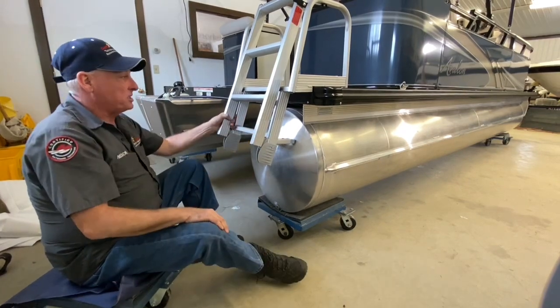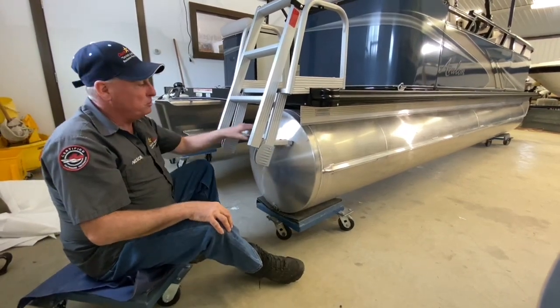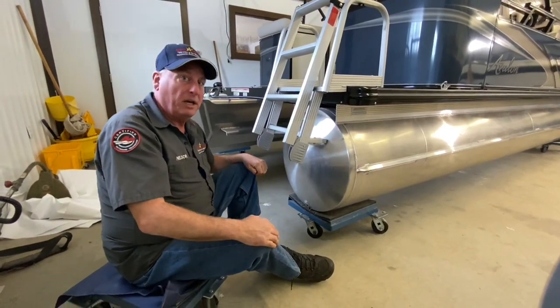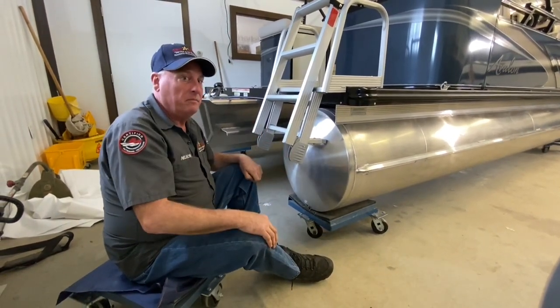Anyways, that's the construction of the Avalon pontoon tubes. I hope you enjoyed our little walk-around and now understand how they're put together much better than before.